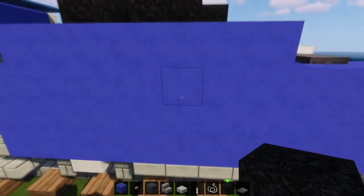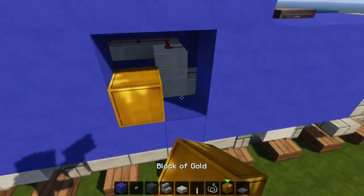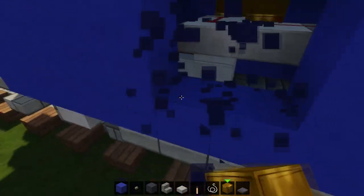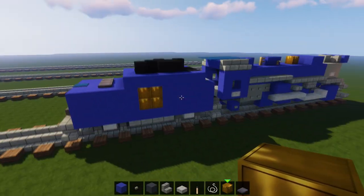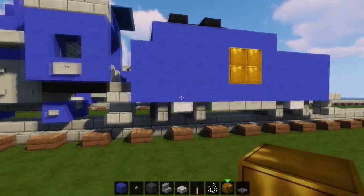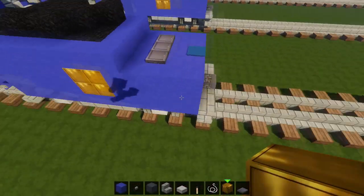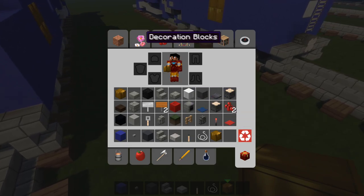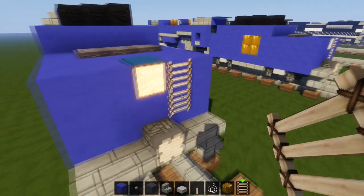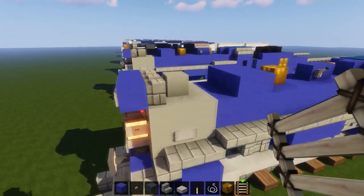Now we're going to put the emblem for the Jersey Central logo — we're just going to make it out of gold. It's a circle on the actual train but obviously you can't do a perfect circle in Minecraft, but that's pretty close. We're also gonna put a ladder at the back of the tender — just a two-tall ladder. And that should be the whole thing completed.